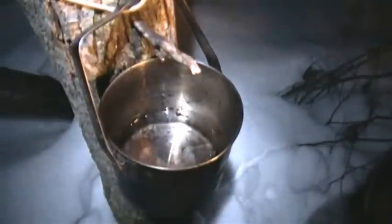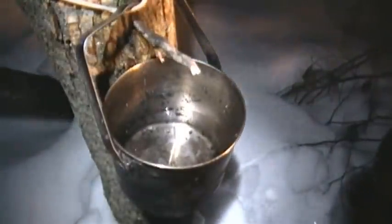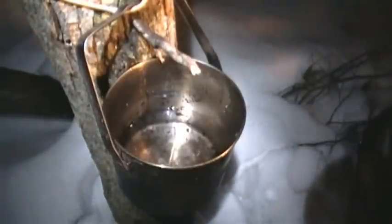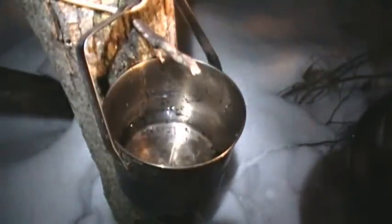So here's our natural tap. Let's see how we're doing inside. Oh, nice. Billy can is probably maybe one-third full. It's not too shabby. Now let's see how efficient it is.